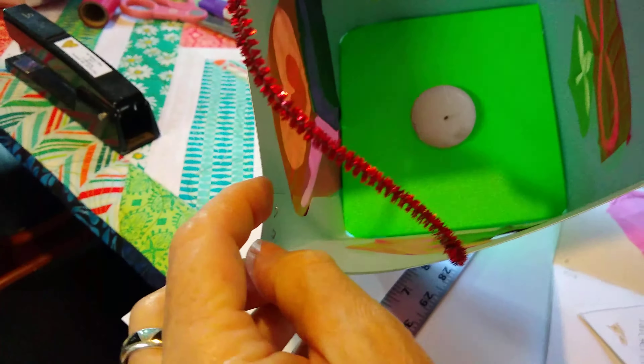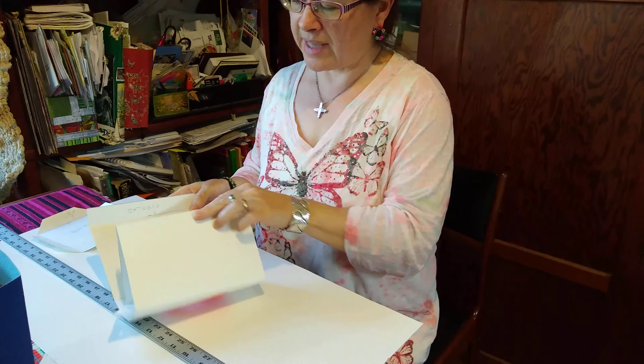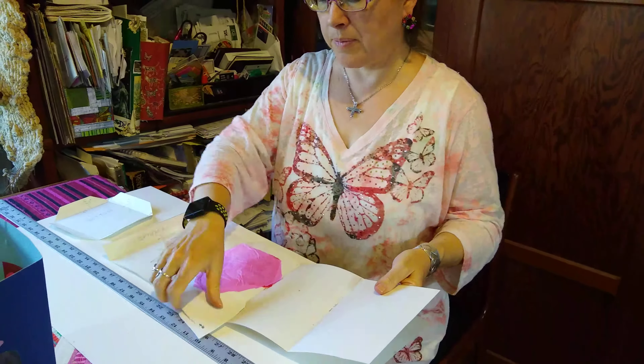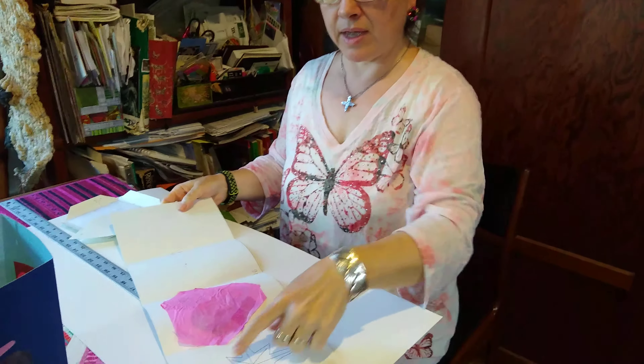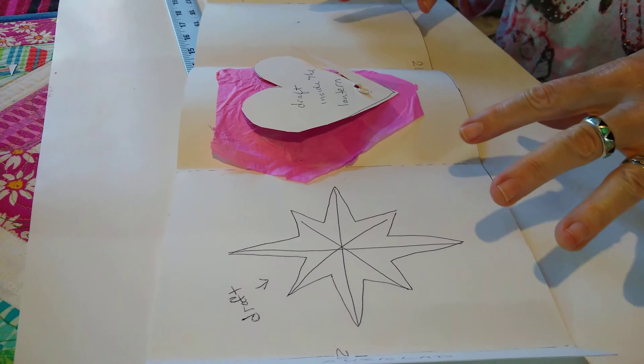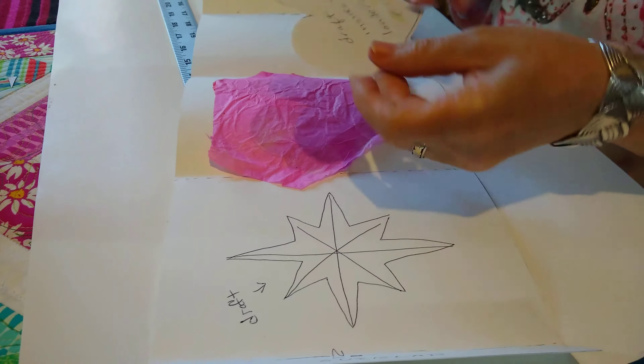Inside the lantern is where you put the overlap so that you can staple it together. The first thing you do once you've got it cut is fold it in half, then fold the sides in half so that you get four sides plus your overlap. Then you can take a pencil and draw simple shapes like a heart or a star. I drew my heart on the inside of the lantern where no one will see, and then I cut it out.